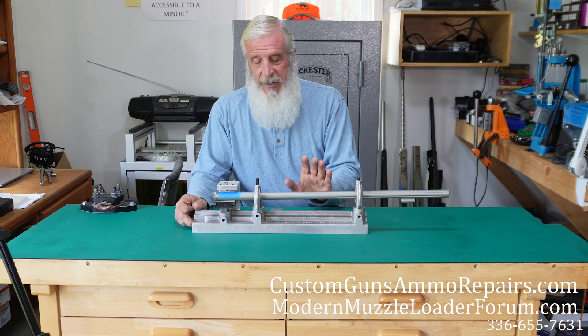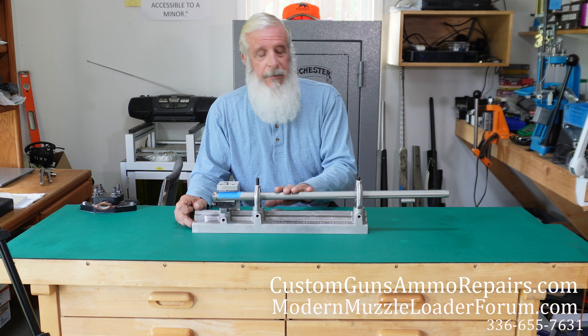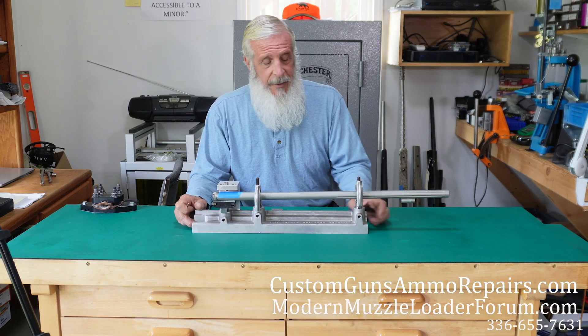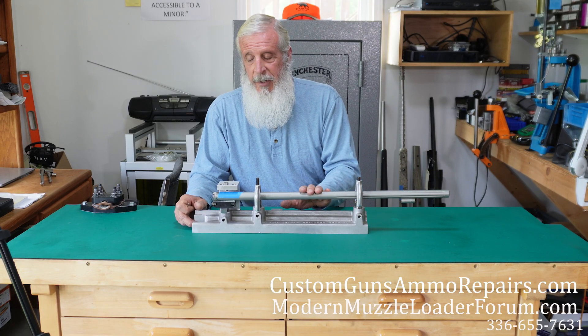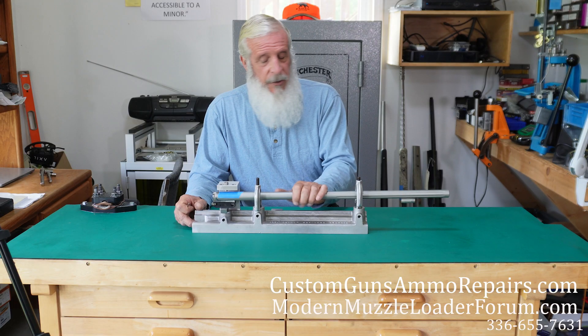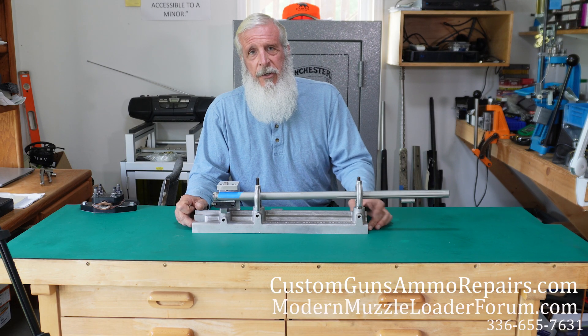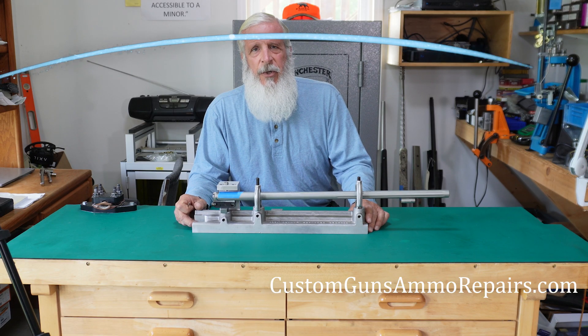If you want your barrel done, just send us your barrel and whatever you want mounted onto it and where you want it, and we'll get it mounted for you at a reasonable cost. If you're interested, give us a call at 336-655-7631.